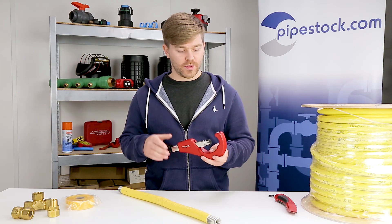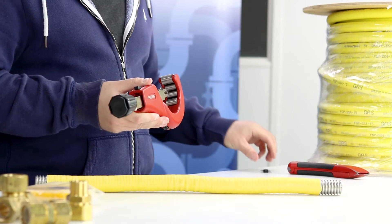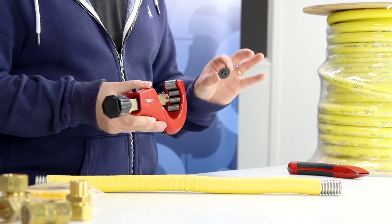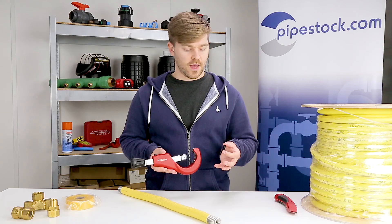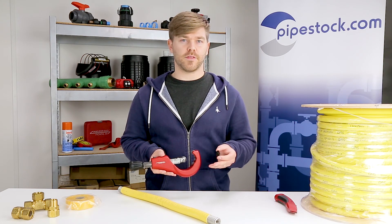Over time, the cutting wheels on your CSST cutter may become blunt. That's why we offer new or spare cutting wheels on our website. I'll also put a link in the description below so you can find them there.